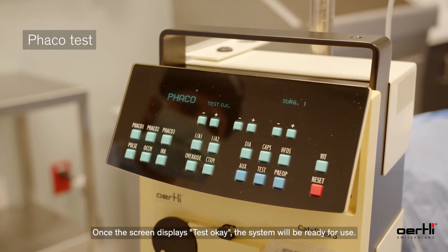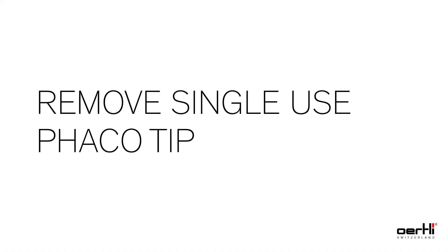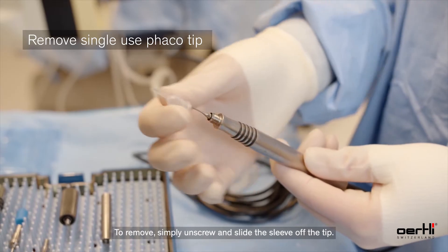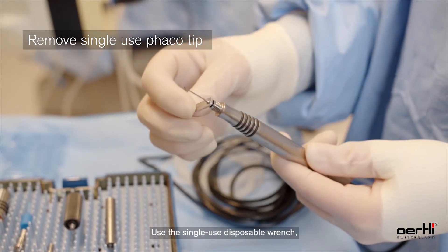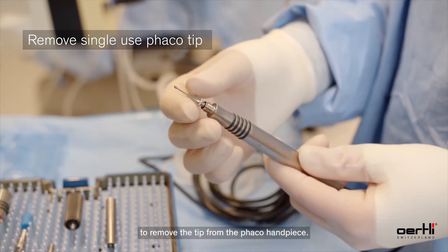Once the screen displays 'test okay,' the system will be ready for use. To remove, simply unscrew and slide the sleeve off the tip, then use the single-use disposable wrench to remove the tip from the FACO handpiece.